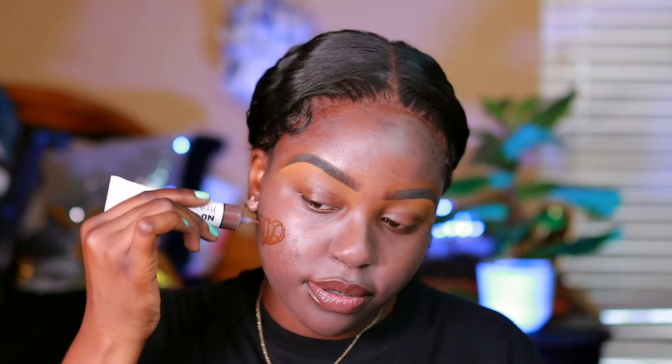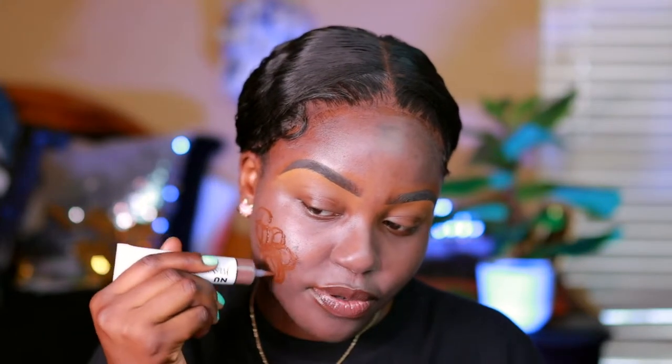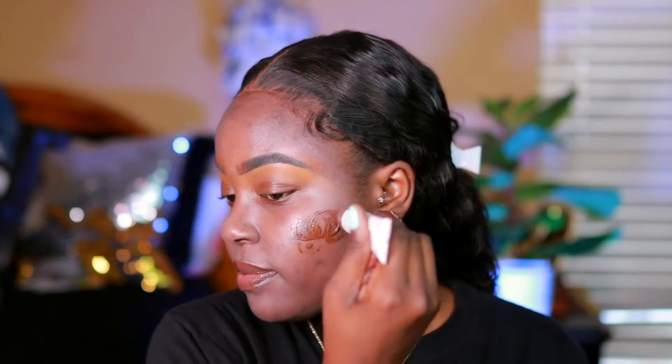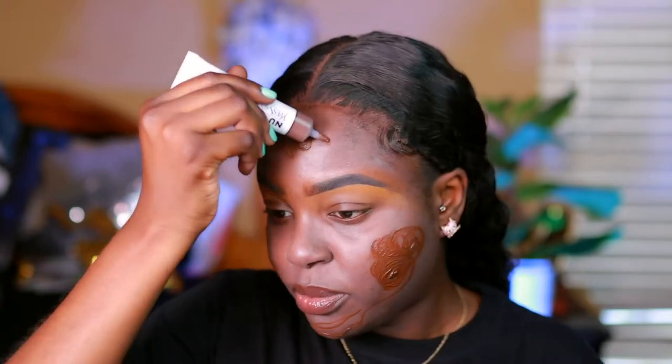I'm going to do one side with my brush and the other side with my beauty blender, and I'll tell you guys about the foundation while I'm working on my face. This is like a skin tint foundation, so it's not as heavy. As you can see, it's not too dark but it's definitely darker than what I would normally go for. But I'd rather go for a darker foundation than a lighter one because we don't want to look casket ready.